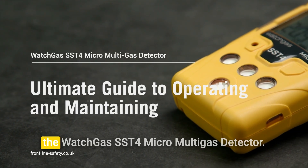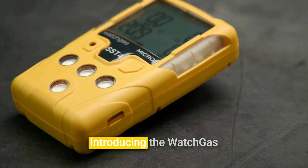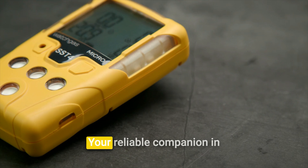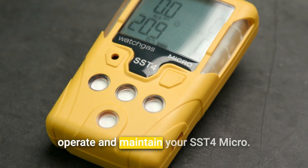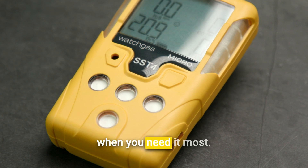Introducing the WATCHGAS SST4 Micro Multigas Detector, your reliable companion in hazardous environments. In this video, we'll walk you through everything you need to know to operate and maintain your SST4 Micro, ensuring it's always ready when you need it most.